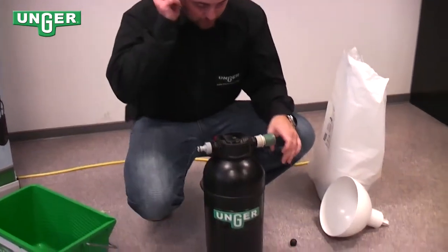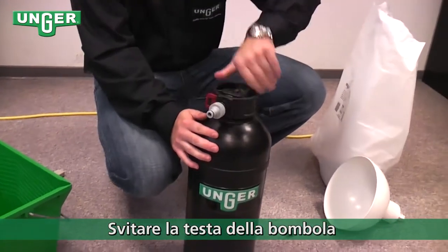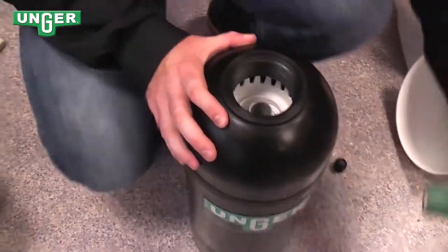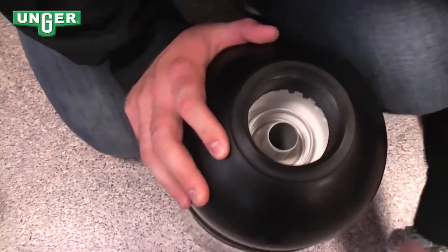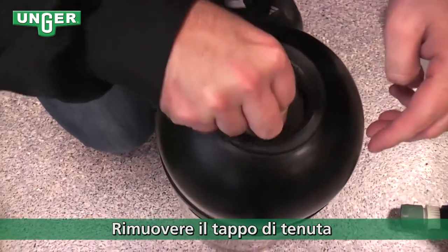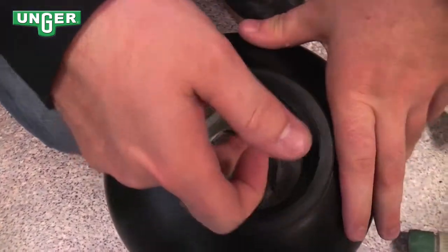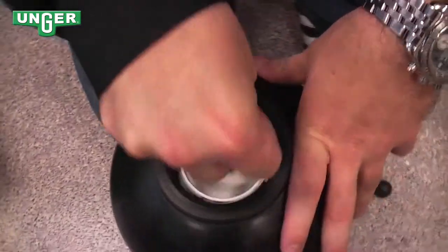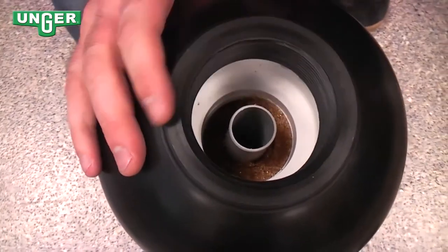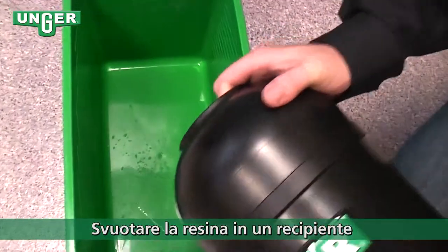In order to change your resin, you're going to unscrew the top and take it off, setting it to the side. You're going to use the little hanger piece and stick that inside onto the plastic circular part, and pull the seal up. Once you have that, take the bottle and empty out the resin.